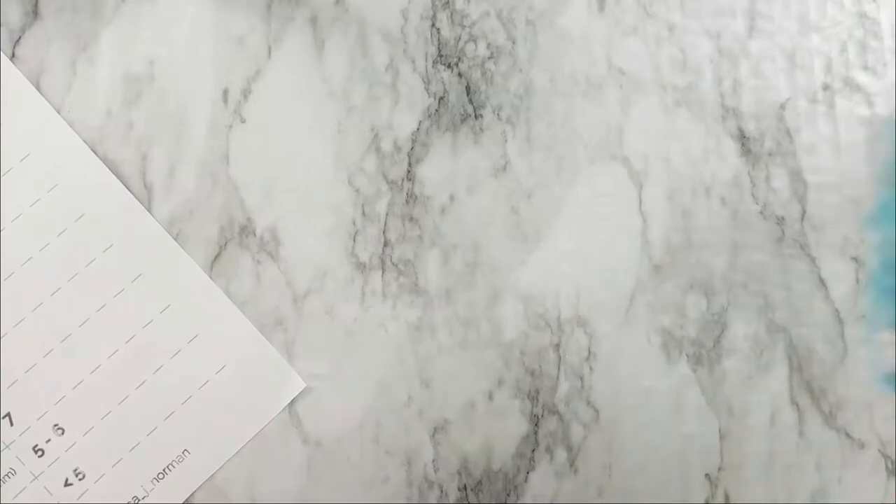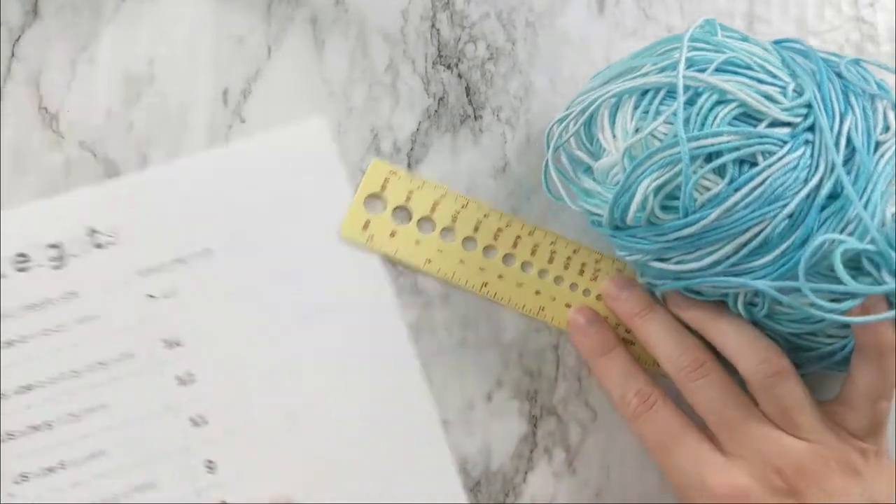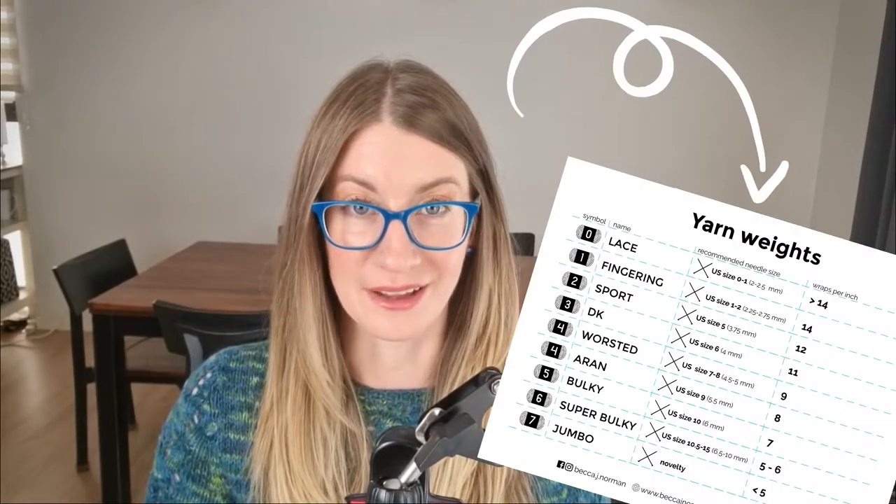But there is a way to measure the weight of the yarn without a label. We do that by measuring wraps per inch, which is exactly what it sounds like. So get your mystery yarn, a ruler, and this cheat sheet that I made for you. I'll add the link for that in the description box down below.